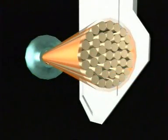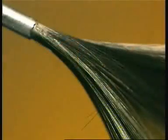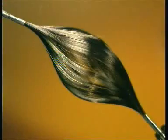Inside, the 9,000 bars have become 9,000 wires of just a few microns thick. This is a stripped cable and its 9,000 conductors.